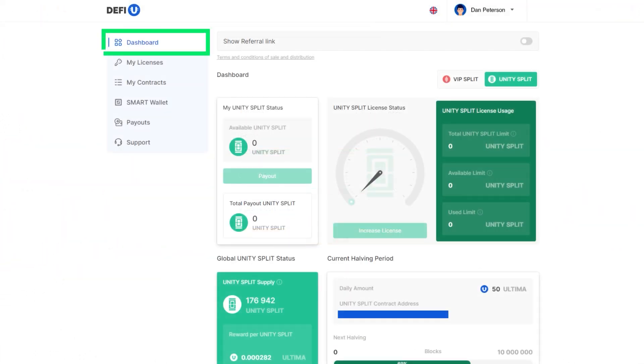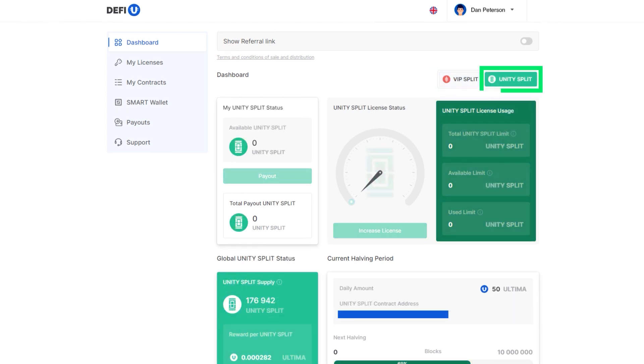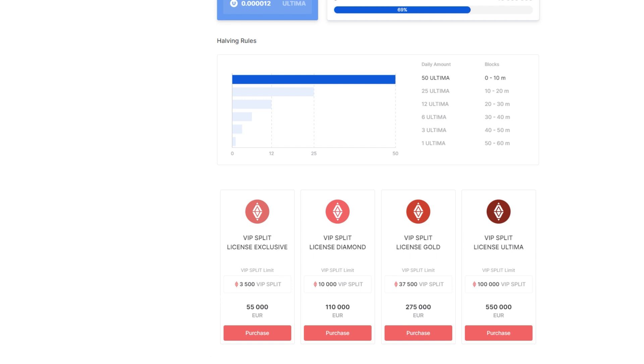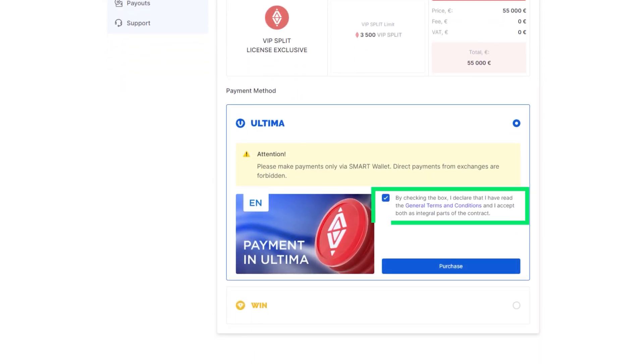Then you will see a dashboard. Depending on which pool you want to join, select the Split or Unity Split section. In our example, we will buy a license for the VIP pool, so we choose the Split section. Scroll down the page to find a list of available licenses for purchase. Once you've selected the license that suits you, click the Purchase button next to it. A pop-up window will appear prompting you to choose your preferred payment method. Choose Ultima, confirm agreement with the terms by checking the box, and click Purchase.